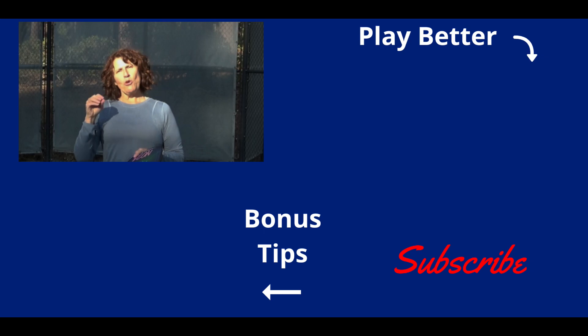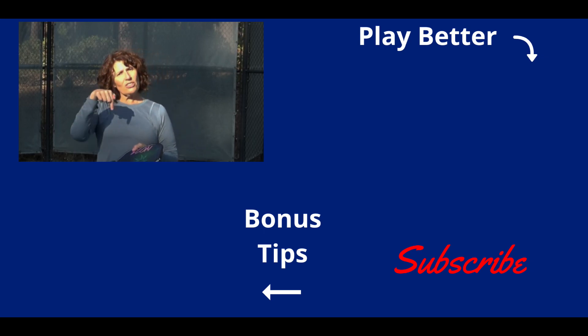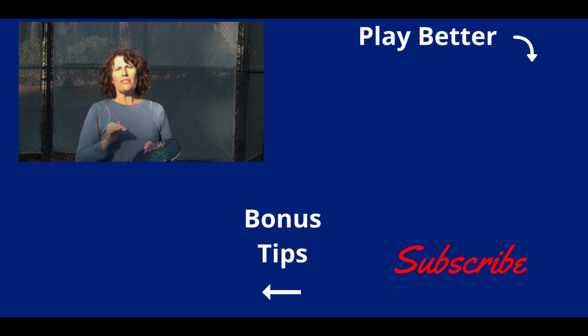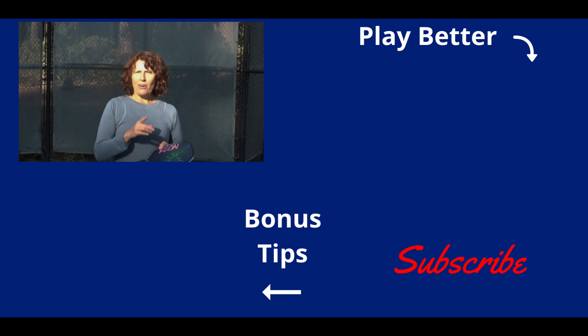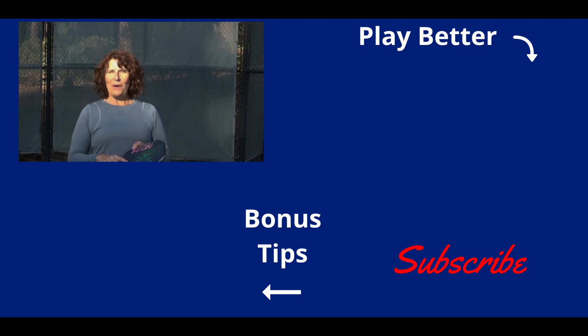If you'd like to learn more about this, as well as the other reasons you pop up the ball, click the link down below. We're going to send you a free three-pillars resource to help you start improving your pickleball today, and you'll be one of the first to know when our next pop-up webinar comes your way. Because together, we can train smart, live bold, and age well.